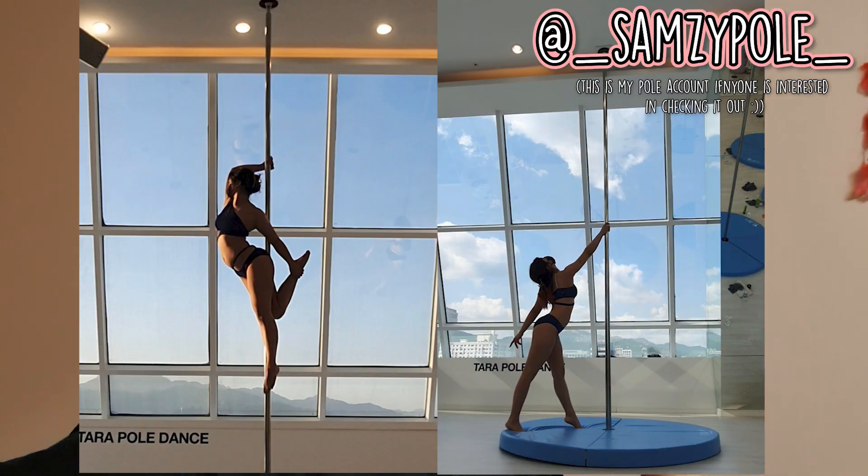If you guys don't know, I do pole dancing. I have been doing it for almost about two years now and I am absolutely in love with it. I love pole dancing so much to the core of my heart. So I wanted to make a video that shows my appreciation for pole dancing and to kind of give an introduction to what pole dancing really is, because a lot of people tend to have a few different ideas about it — breaking stereotypes.